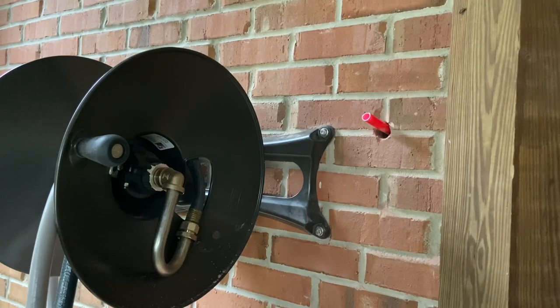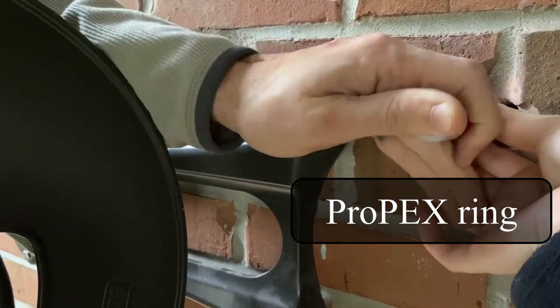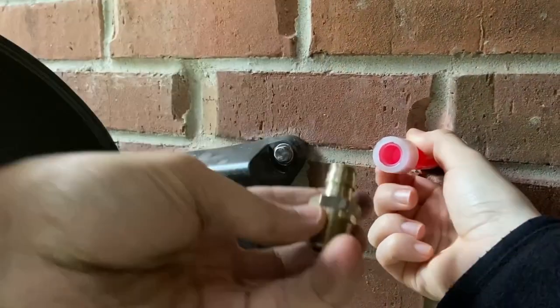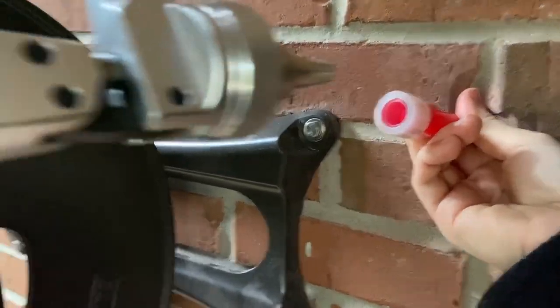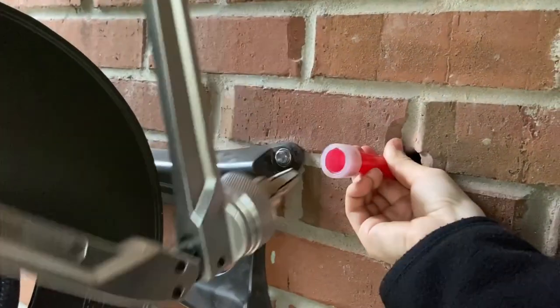We have an expansion tool we got for not a lot of money on Amazon. You can also buy a Milwaukee brand version that hooks up to a drill, but it's extremely expensive, so we just do this by hand. There's a small cap that slides on and seats all the way down on the end of the PEX — this forces the expansion. The fitting we're using here is a PEX A to male NPT, which will thread onto the hose spigot. You put the tool in, lever it closed with your hands, and rotate around the tube.